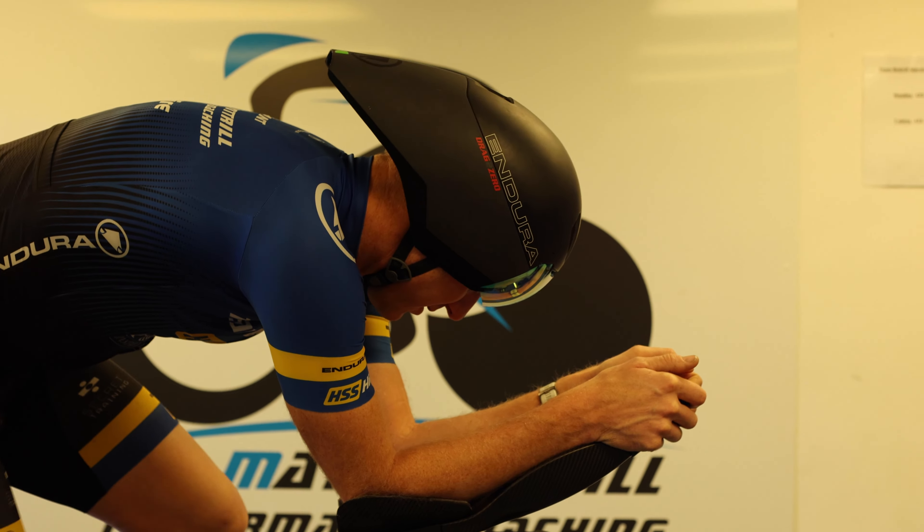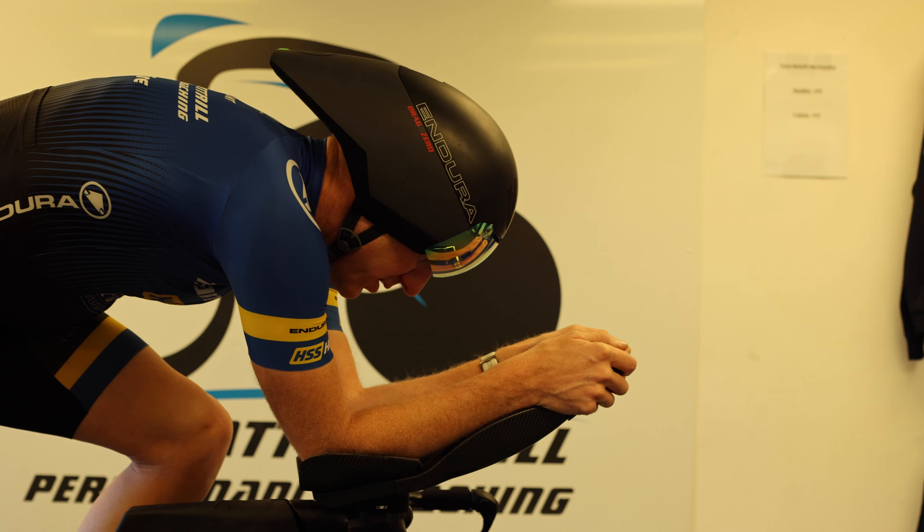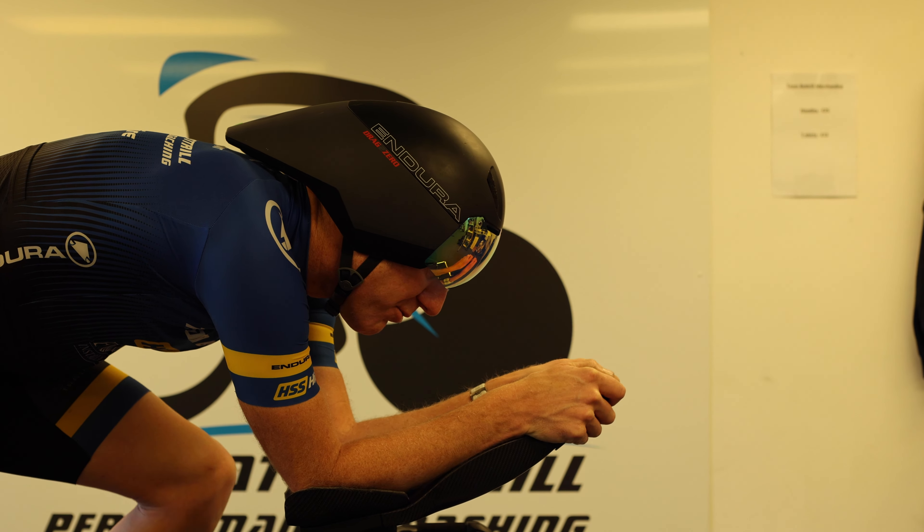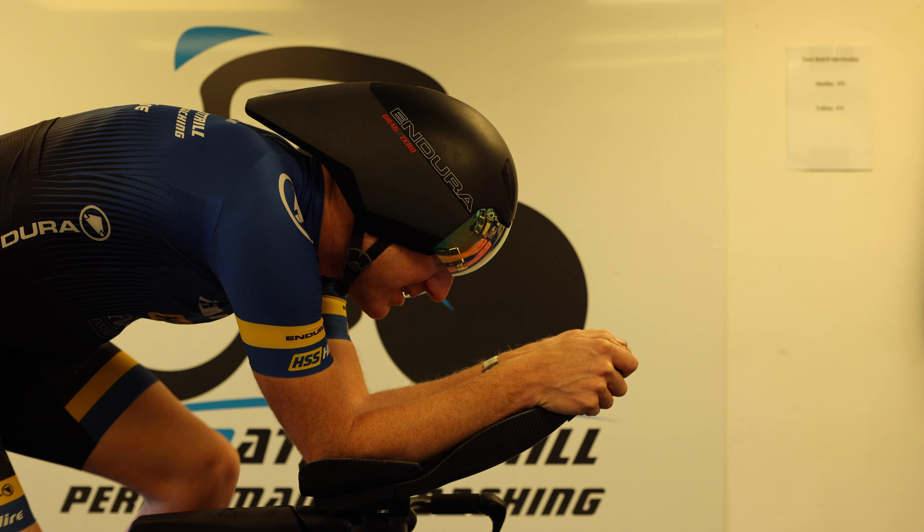A good one to start off with is just starting small. A lot of people think they'll just jump on the time trial bike and do an hour. But you're better off looking at 10-minute blocks. Initially we do a lot of drills — like 30 seconds in your aero position, 30 seconds out. You can start incorporating these into your training, training in front of a mirror. It was the first thing I ever did when I wanted to get more aerodynamic — training my body to adapt to the position itself.